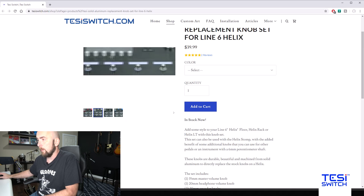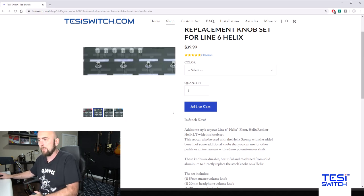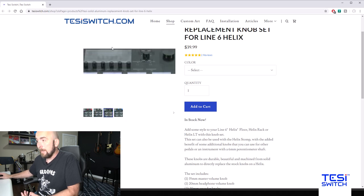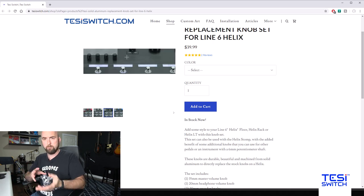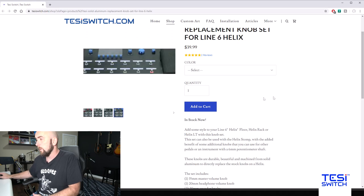Here are a few pictures of them. There's a beautiful silver set which looks very sharp — so that's another reason you might want these, just to give your Helix a different look. Here's the red set, another very sharp looking option. I personally got the black set; they look really sharp. Be careful when installing — the master volume and headphone knobs have notches for indicating volume position, whereas the other knobs don't, so make sure you put them in the right places.